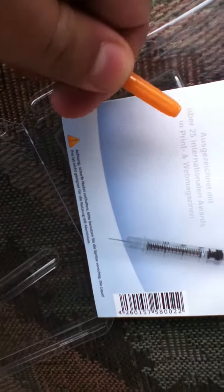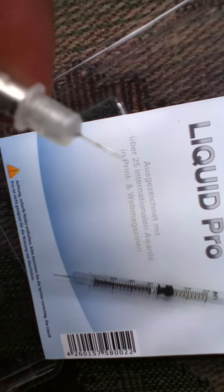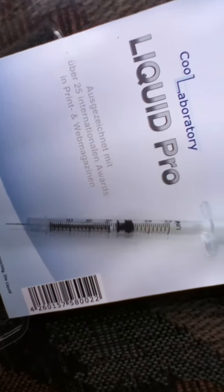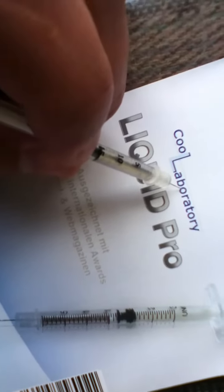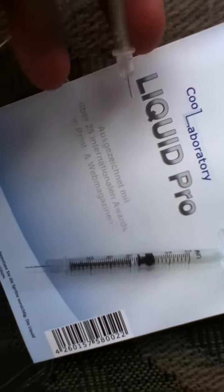Let's check out the cap — and it has a needle right on it. You don't need a lot when you're using this, just very little. About that size right there — that's all you need.